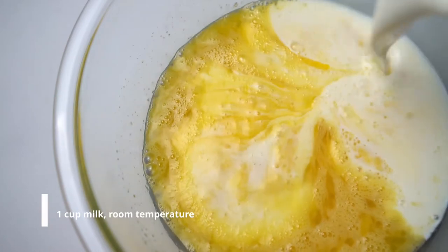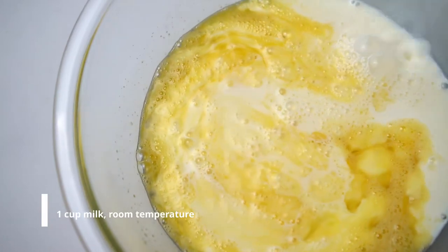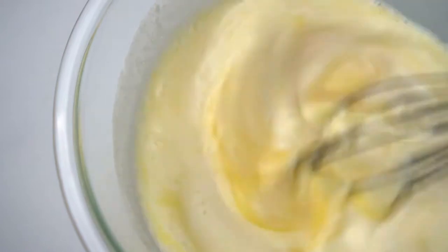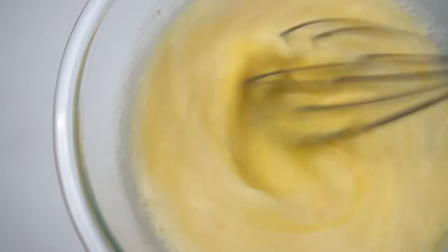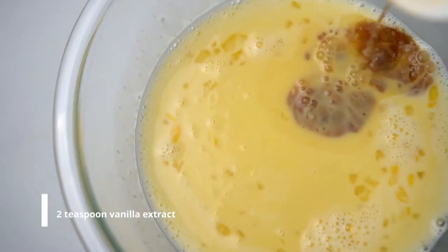Add green onion and mix it up. Add the zest, add the green onion.